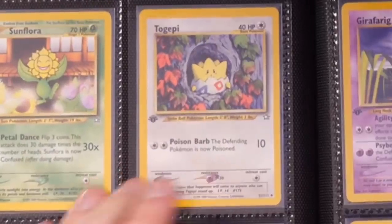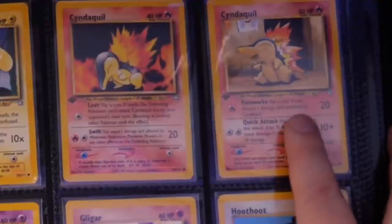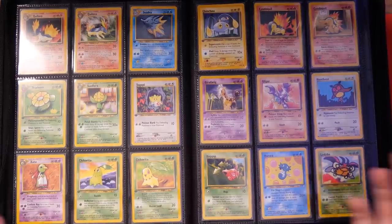Ken Sugimori. Here we are with the next page. The Togepi is just so cool — a little Togepi inside a tree. Cyndaquil and Cyndaquil right here. I've got a lot of these at PSA right now, which is really cool. Chikorita 2. It's just an amazing set. It's my favorite set for a reason.